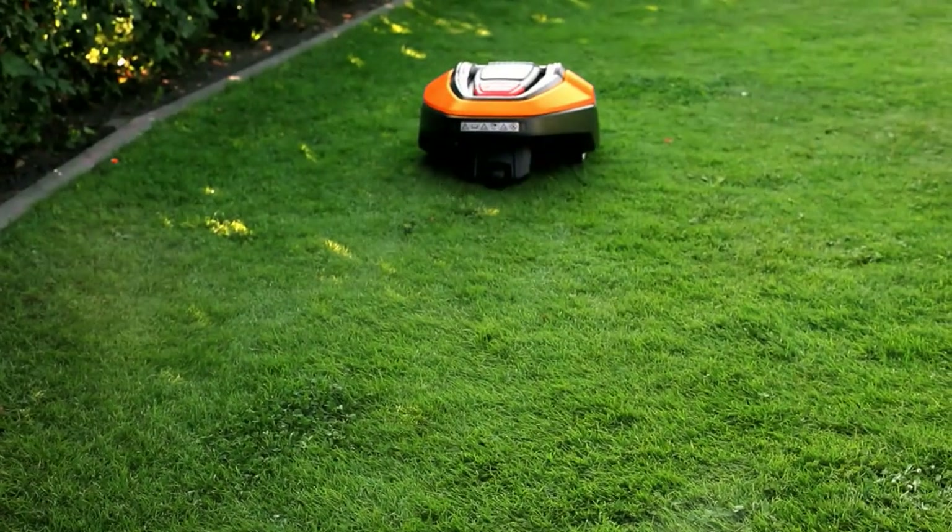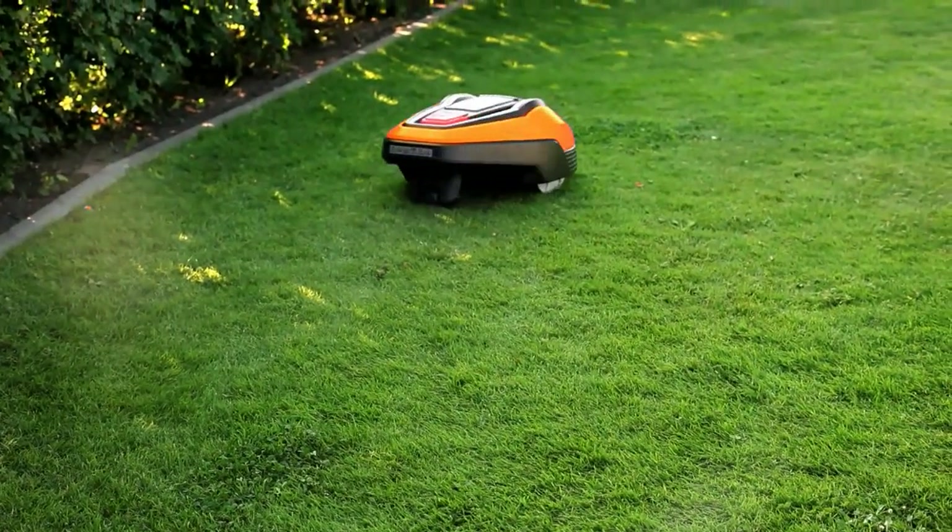When you start the mower, it should follow the guide wire all the way back to the charging station and dock.